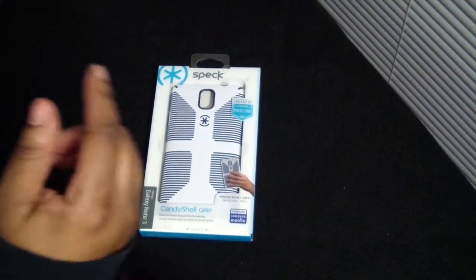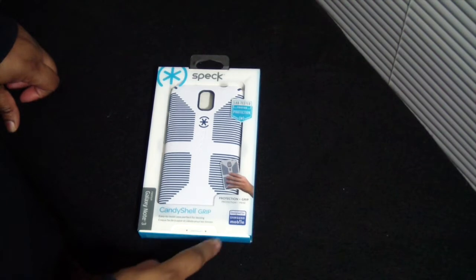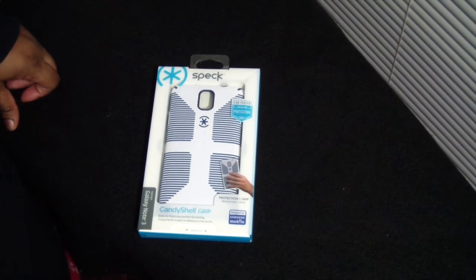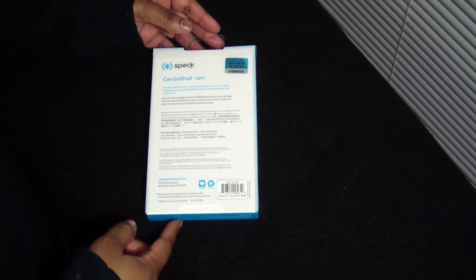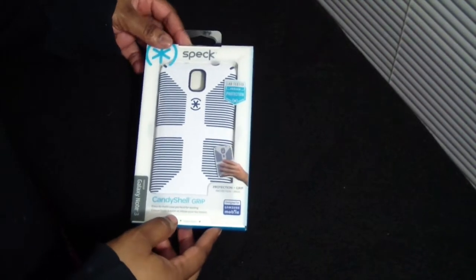Yes, they finally made one. It's lab tested, proven protection and grip. It's designed for Samsung Mobile. It's an easy to hold case, perfect for texting. On the back, that's how it looks. If you'd like to go to Speck's website, it is speckproducts.com, although I bought this from amazon.com for $40.